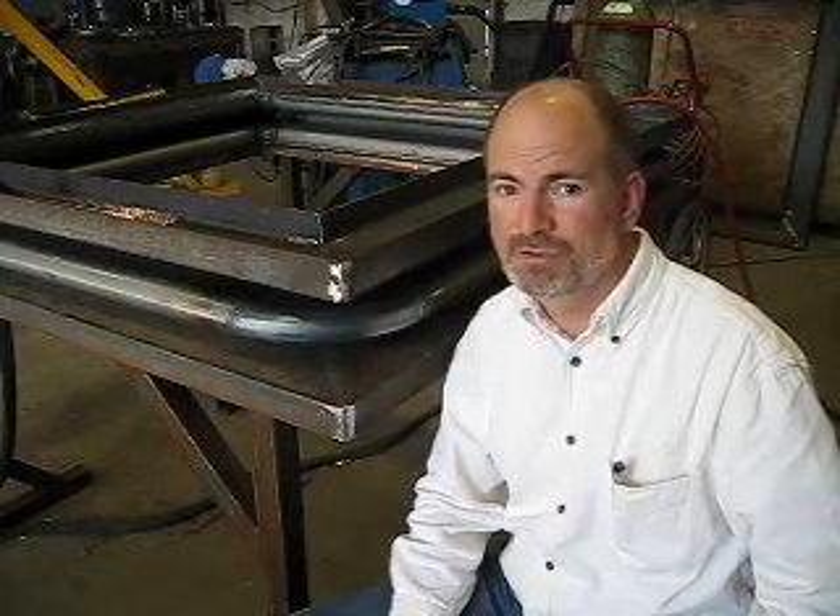If you want to find out more about metal rectangular expansion joints or expansion joints in general, come to our website at www.oakridgebellows.com.